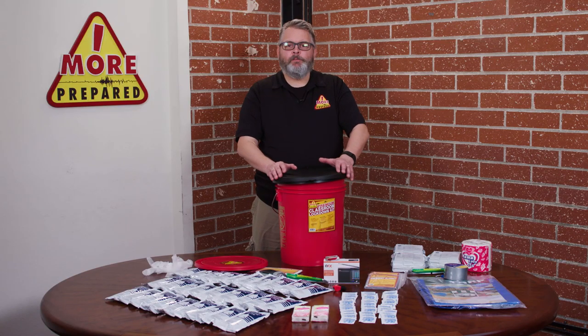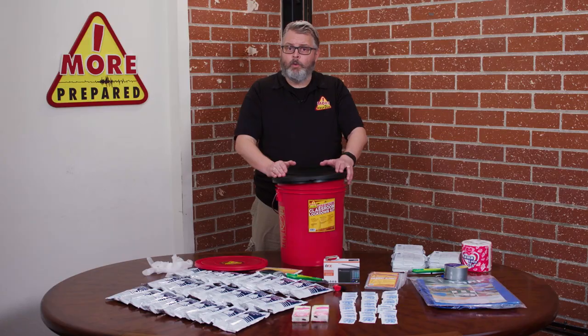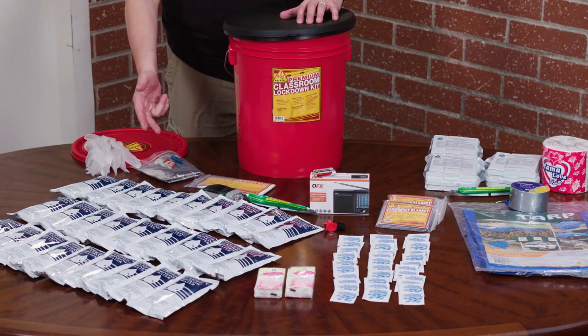Be sure to dispose of the waste bag properly. You can replenish any supplies you need at www.moreprepared.com. The kit also contains 27 food bars which come in 400 calorie packs along with 30 individual water pouches. These can be used to help sustain students during the lockdown.